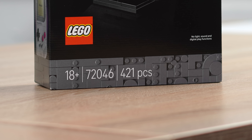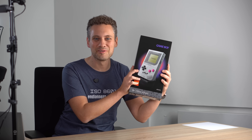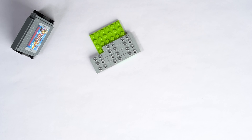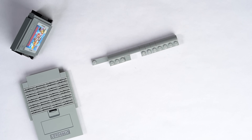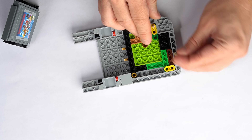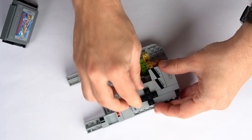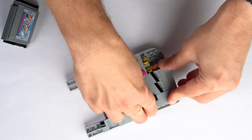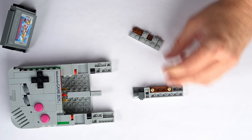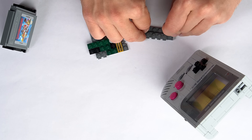But now, when LEGO announced model 72046, I just had to pre-order it. So, here it is now. Let's have a look inside.